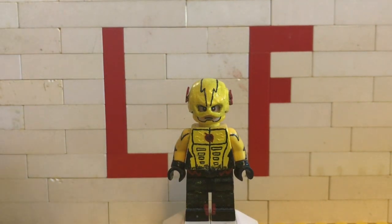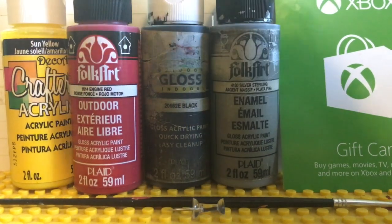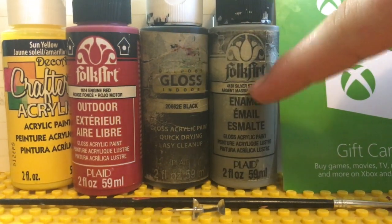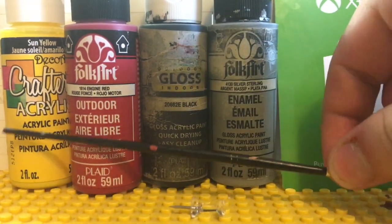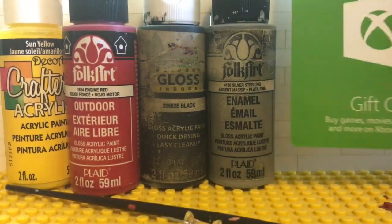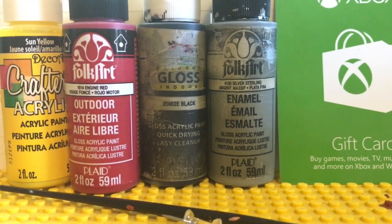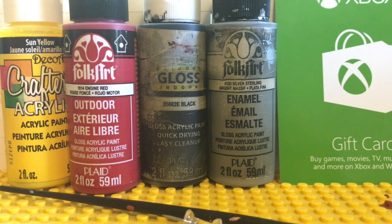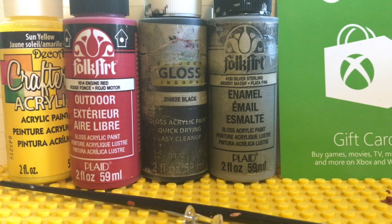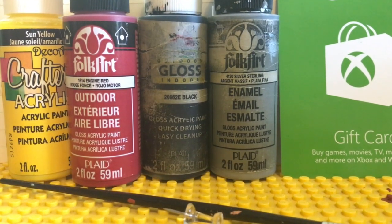The tools I used for this particular minifigure include yellow paint, red paint, black paint, silver paint, a paintbrush, and of course a thumbtack for details. I also used an Xbox card — you'll see what that's for in a sec. I also used some sculpting material, which is very optional for this figure; it was just a few extra things I wanted to add. So you don't have to use sculpting stuff, but if you have some you can use it. Anyways, let's get into the pieces that I used.